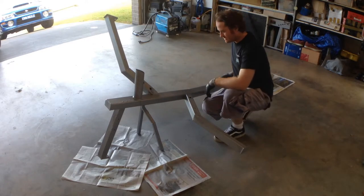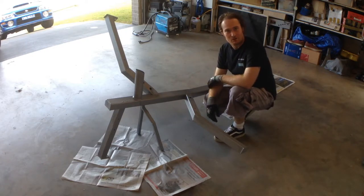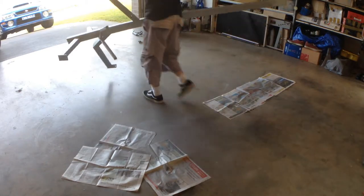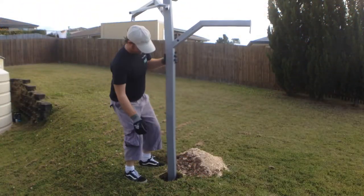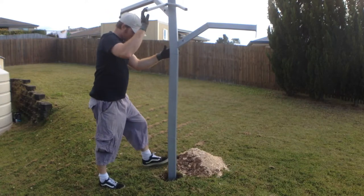Alright guys, so here's our tree - it's all been painted now. It's a lot tidier! Alright, we should go plant it.